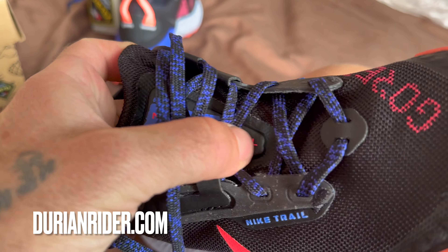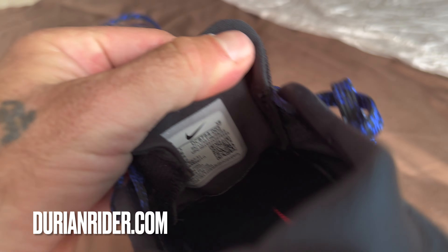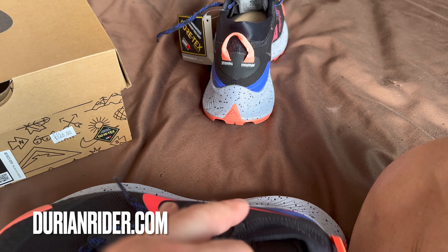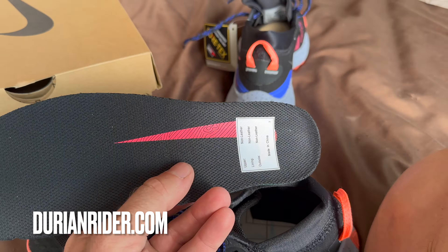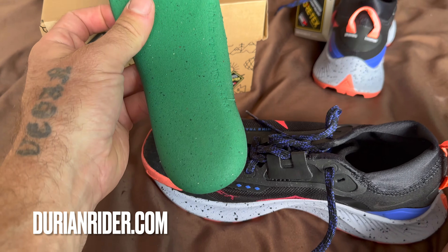A great shoe. Remember, Nike and other brands lie to you when they say you'll get 300 kilometres out of this. You can use your shoes a lot longer than they say — you can really wear the shoe down to the midsole. I've worked in the shoe industry since 1994 and have sold thousands of shoes; don't believe the hype that you have to change them.